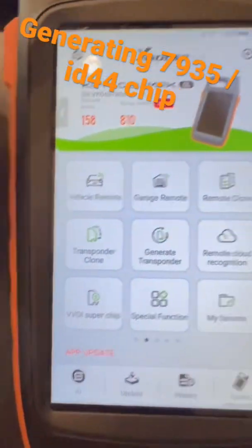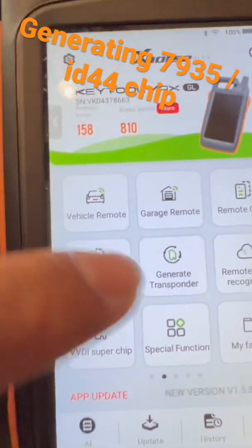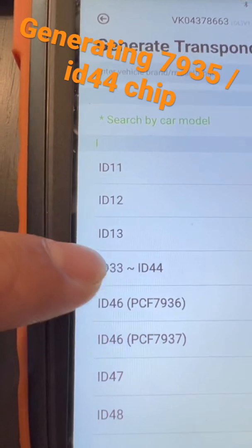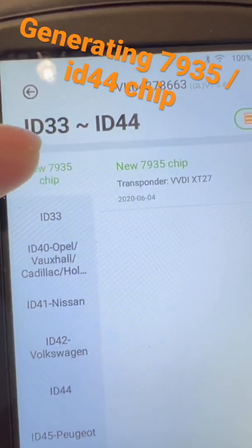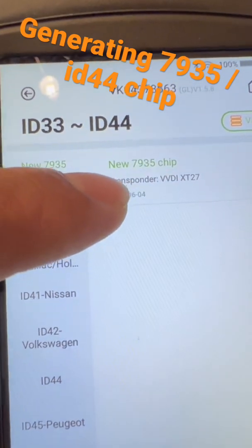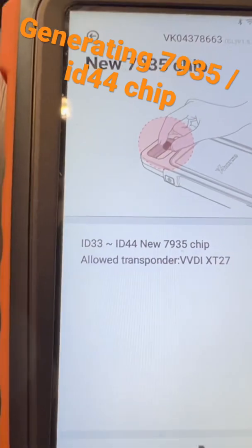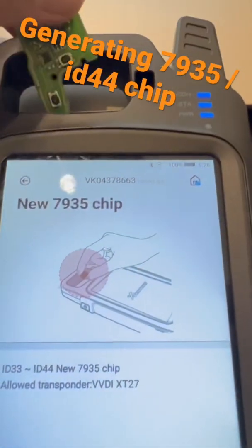We're gonna use our Q2 Max. Go to Generate Transponder and go to ID33, ID44. On the very top you'll see a new chip — 7935 — then you can just put it on top.